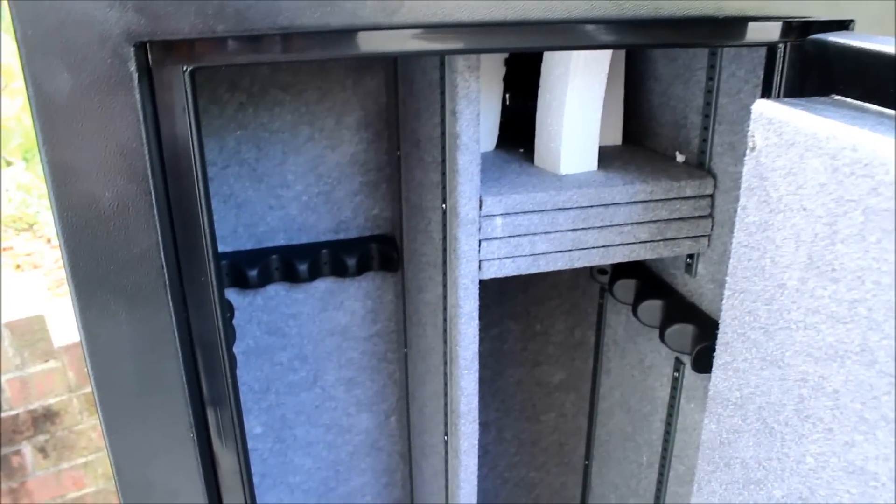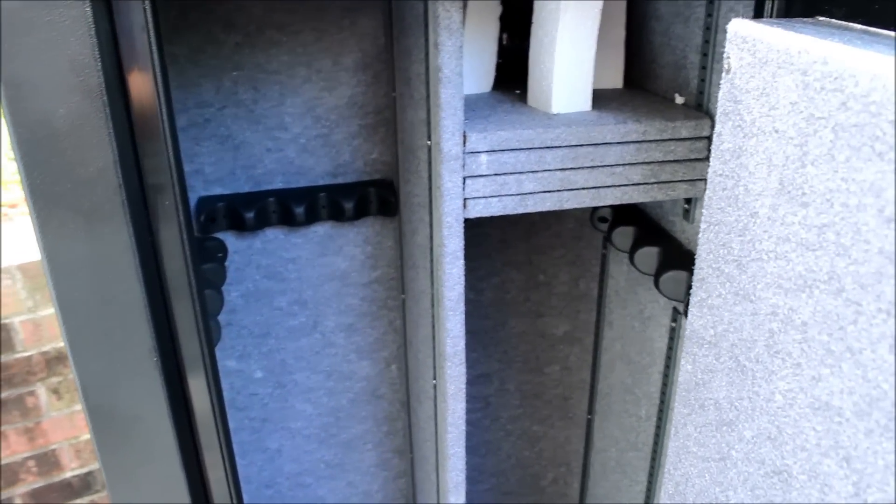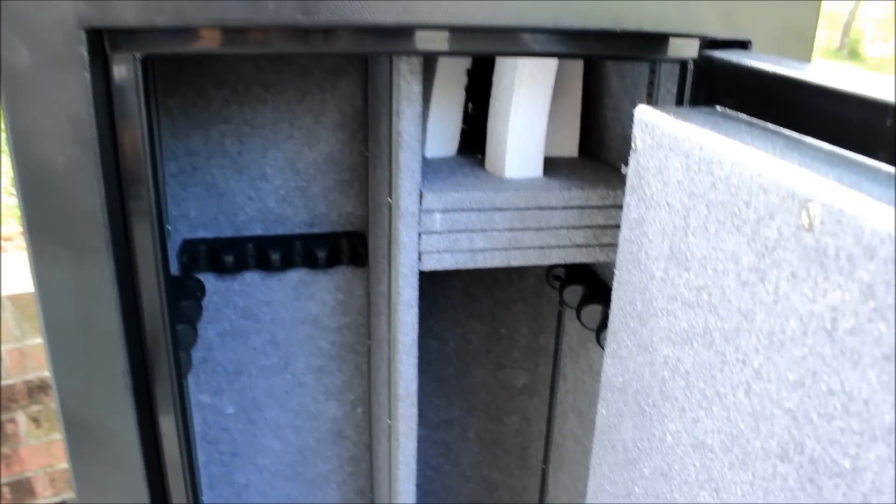It's got a manual lock and handle. I've got it open right now so I can show you the inside. This gun safe has a fire rating — I think it's 30 minutes at 1400 degrees, which is nothing special but it's better than no fire rating at all.